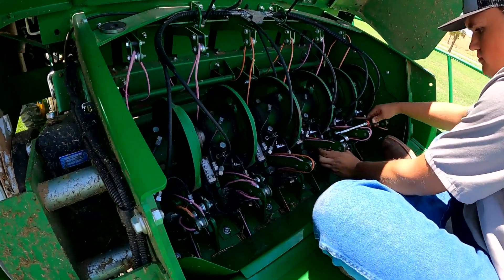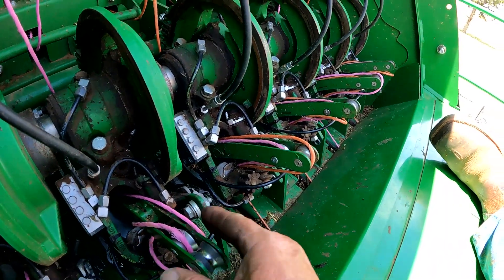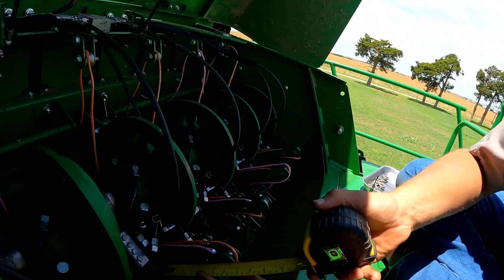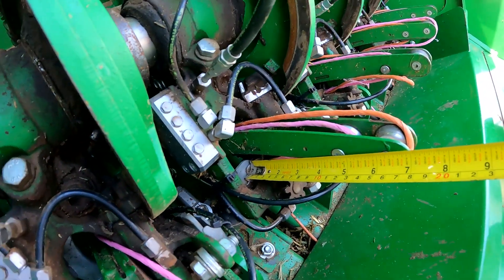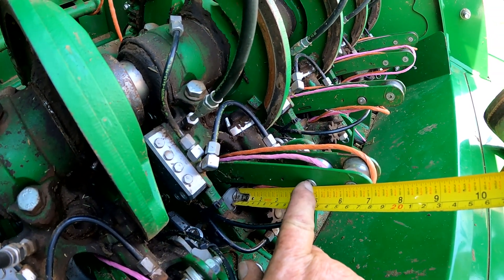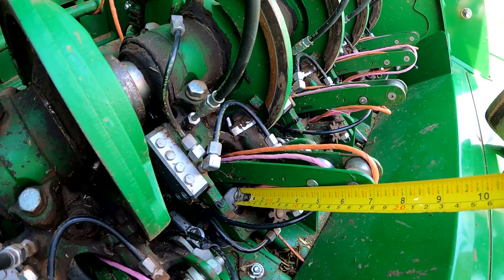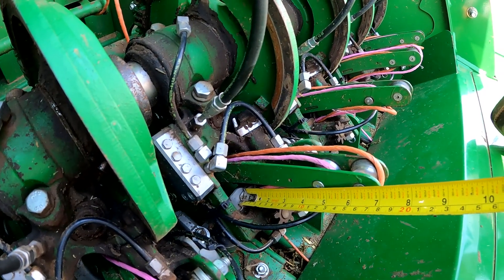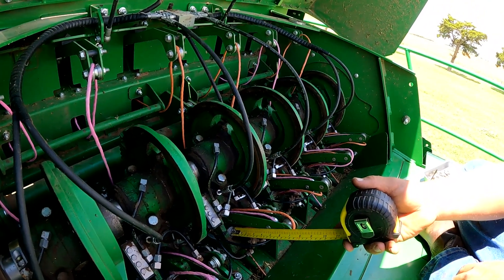Caleb, grab your tape measure real quick. The measurement for needle throw is made right here — it's basically between the twine disc and the bolt head of the second roller in the needle. That measurement should be somewhere around four and three-quarter to five inches, and as you can see we're right there pretty close to that four and three-quarter mark.